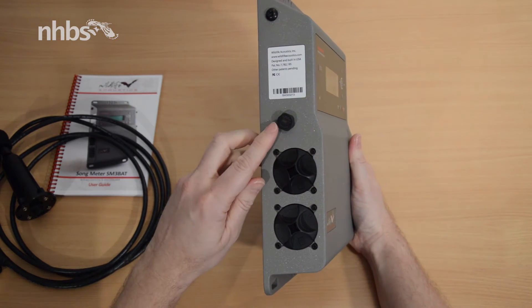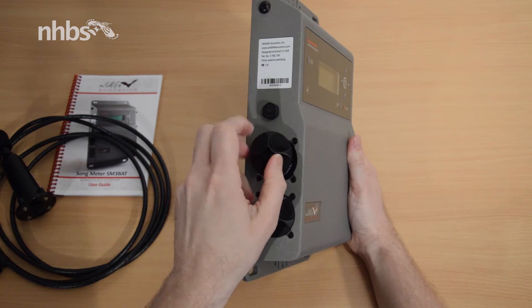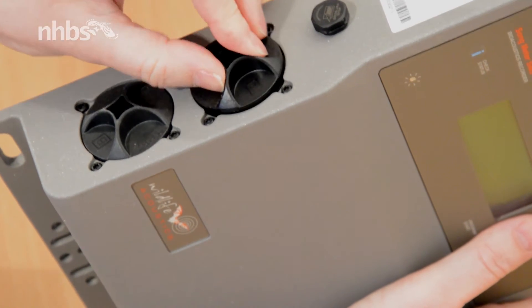On the side there's a pressure vent to help stop internal condensation, and the four D cell batteries go into these two weatherproof battery bays. Having already put in a new set, that will give me up to 14 nights of survey time.